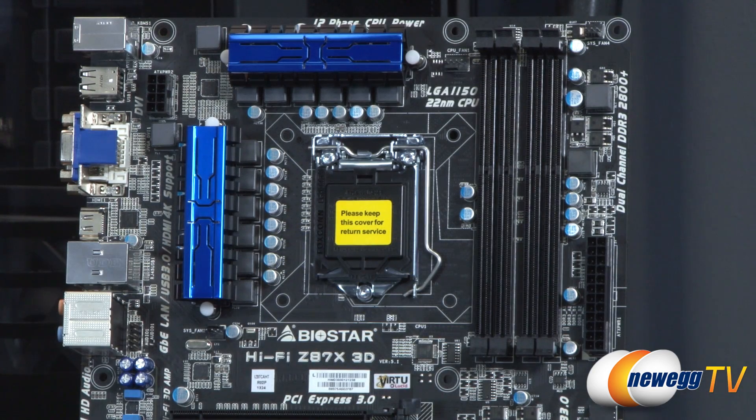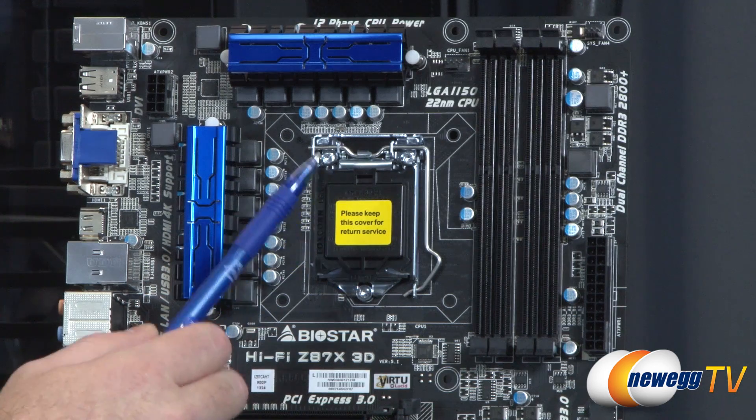For SATA, I also wanted to point out that it has RAID support — RAID 0, RAID 1, RAID 5, and RAID 10 — which is pretty cool. That's from the Z87 chipset.